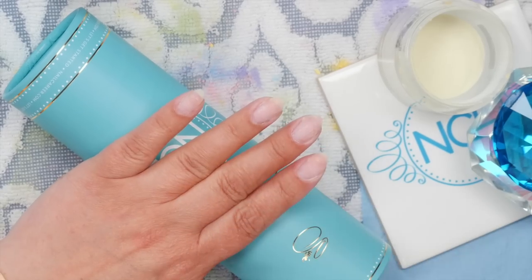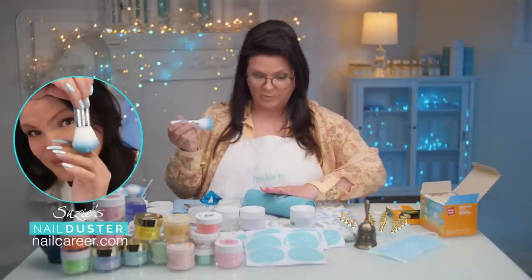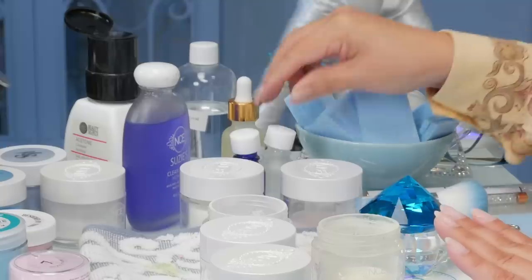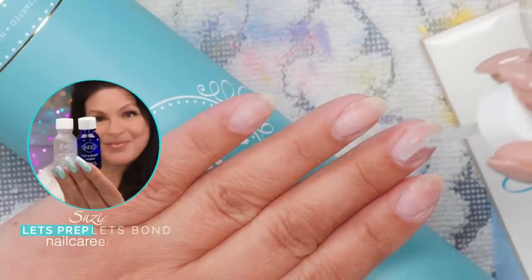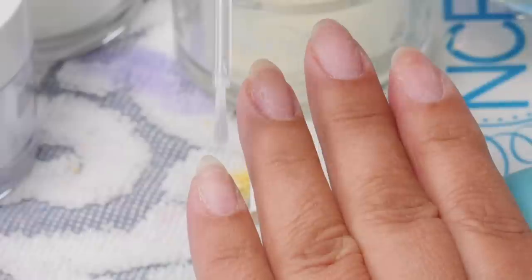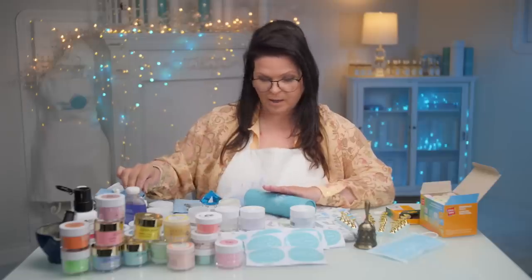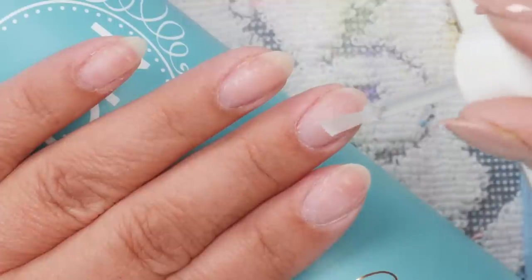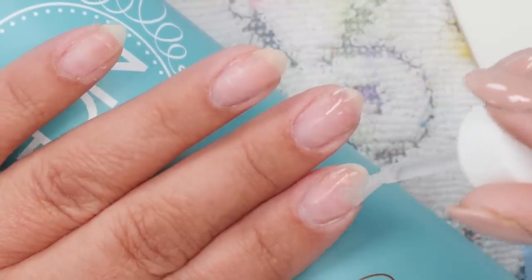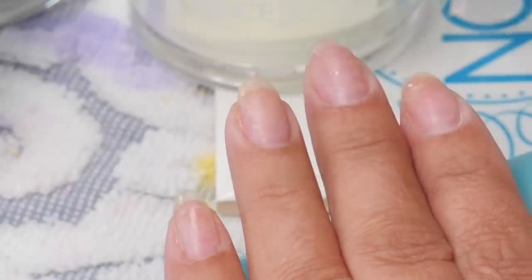My nails are buffed up and ready to go. I did have to wash my hands because I got chalk everywhere — all over the table and all over my apron. Good thing I was wearing one so it doesn't ruin my shirt. With any good system, use your prep and prime. I'm putting my Let's Prep on and giving that a second to dry, then I'm putting my Let's Bond on. When you put primer or bond, apply it very gently — don't oversaturate the nails. That's very important.